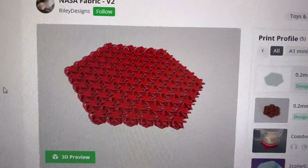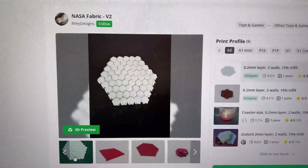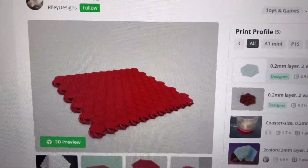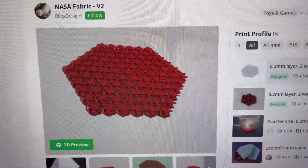All right, so here's the style I've picked — this is chain mail. What's cool though is the other side of it is like a NASA fabric design. See, it has the chain mail design on one side, and the other side has that NASA-style pattern. This should be pretty cool.